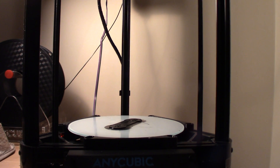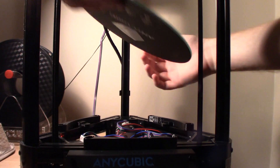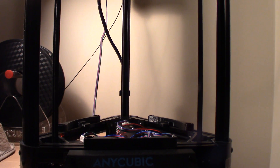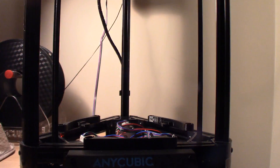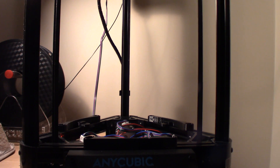Hey, get down from there! Alright, looks like this print is done. Let's see if I can get it off the build plate — did have to use a little bit of glue. Just getting this skirt off here, not very great lighting. This might take a while.